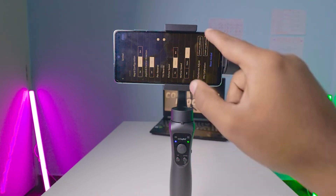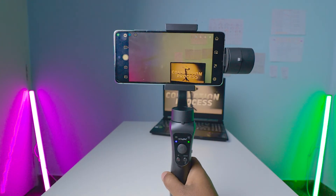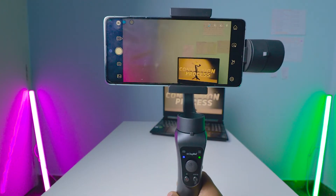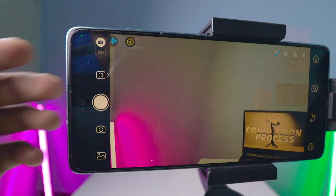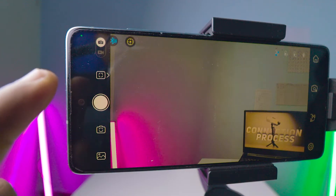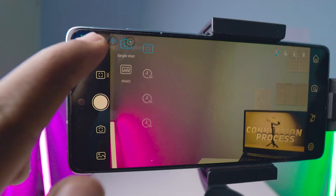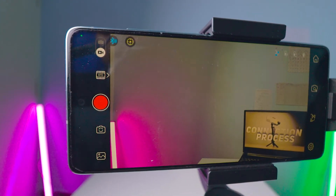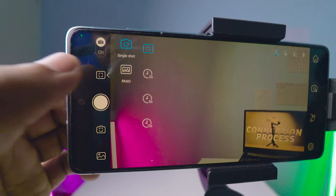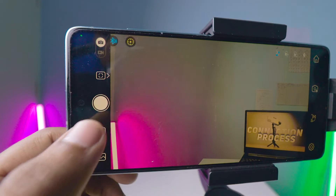Now I'll go through each setting in the camera interface. On the top left there are two options — one for camera mode and one for video mode. Currently it's in camera mode; tap to shift to video mode. In camera mode the features include single shot, panorama shot, shooting with a timer, and a front camera toggle.